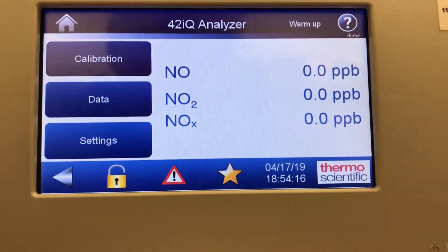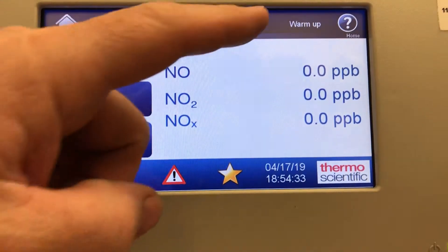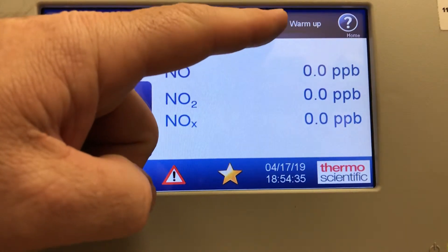Hi everyone, Jim with CD NOVA Instruments again, and today we're looking at the 42IQ NOX analyzer. Today I'm looking at the menu — how to get through the menu options, the calibration screen, the data screen, and settings. I just turned this on so it's still in warm-up mode.